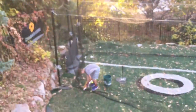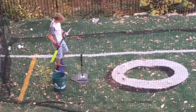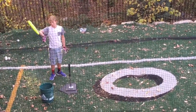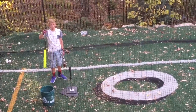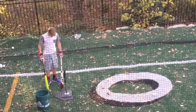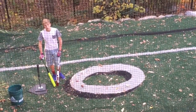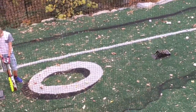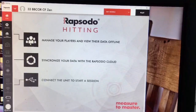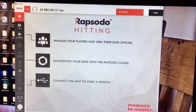We asked our hitter: do you get a feel for what bat you like better without knowing the data? When I hit — I'm part of that BB core data — I felt like I liked how the Quattro felt better, but I don't know if the data is going to prove that out. The data was actually better for the Quattro, which is exactly why we're doing this Rapsodo hitting video.